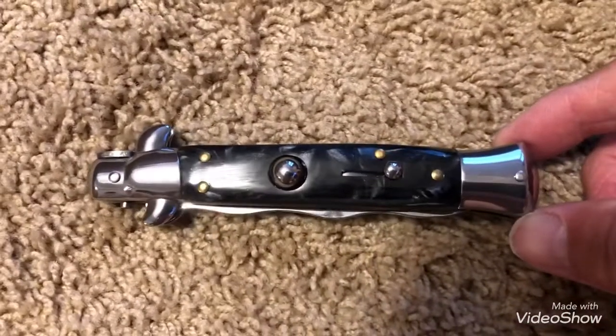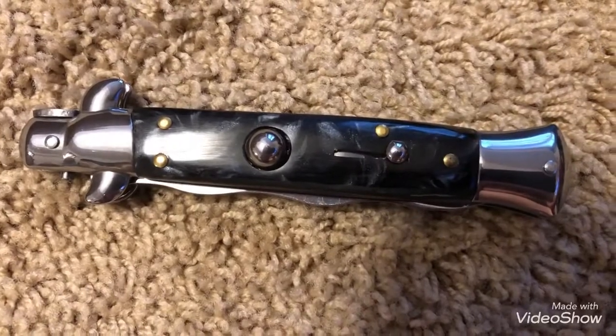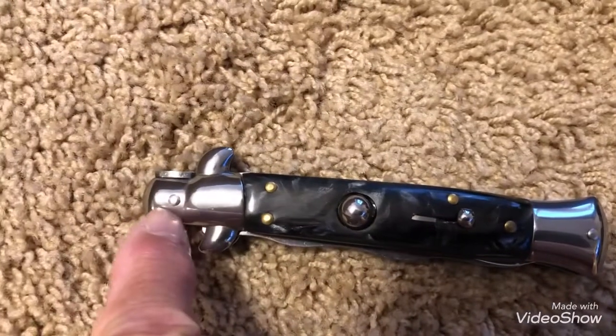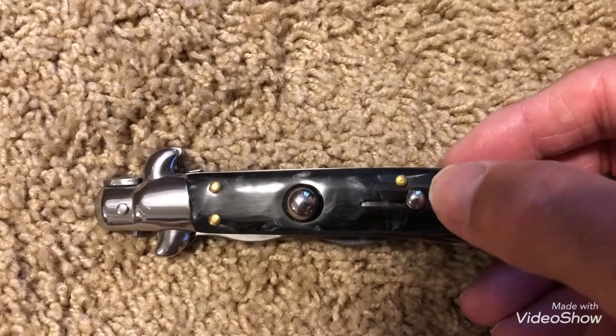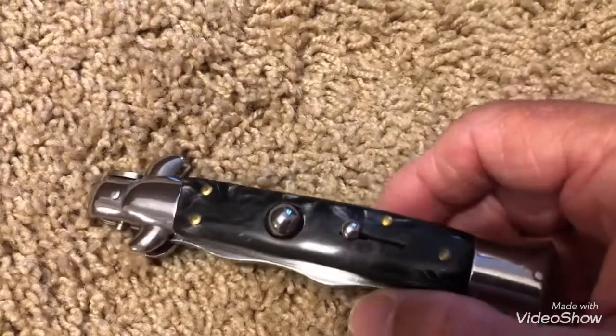This knife is a Chinese knife. It has brass pins and stainless pins on the end — there's one here and one up here. The slide here — this is open, this is locked — and this is what opens the blade up.